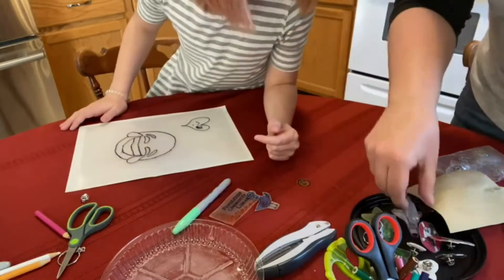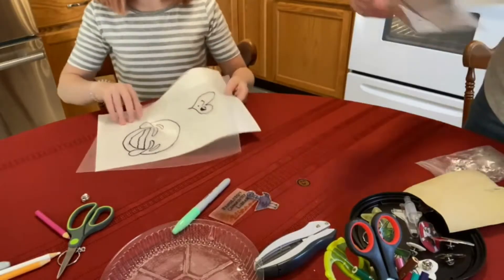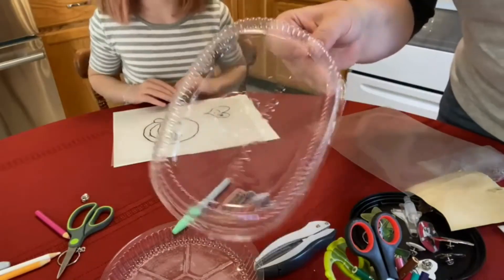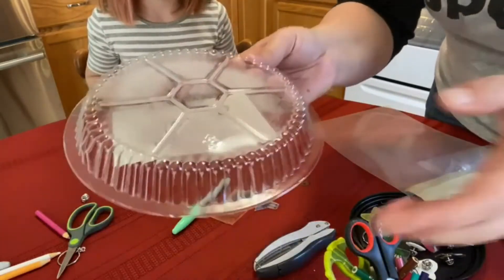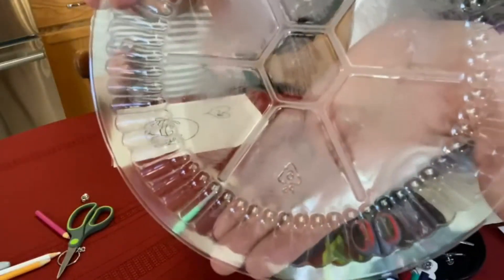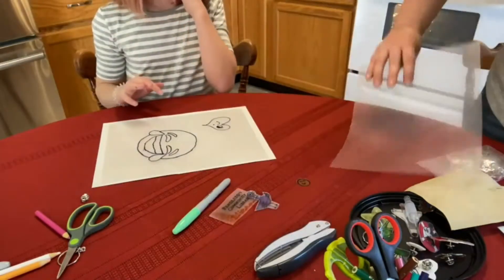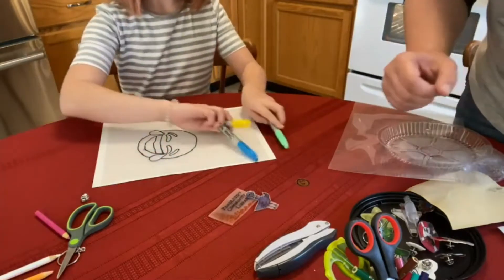For materials, you need the plastic. It can come two ways — you can buy it online, or if you're getting carry-out or something from the grocery store that comes in plastic, look for plastic that has the number six. This is the exact same plastic, and it can go through your printer. You also need markers like permanent markers or colored pencils.